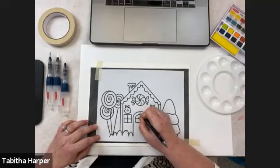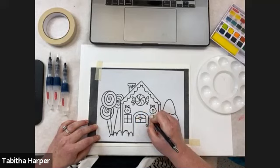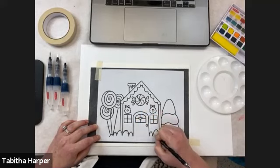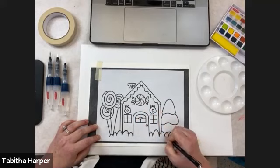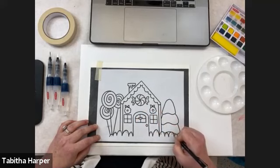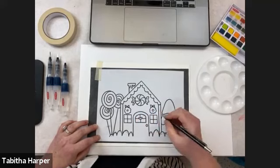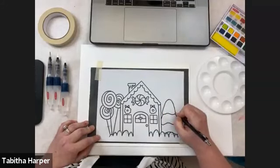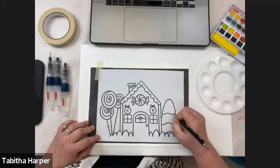Almost forgot to do the outside of the door. That's why I like to use the pencil — I can look off to the side and see if I actually covered it or forgot. I'll show you in a second my little cheat to make sure that I covered everything properly.